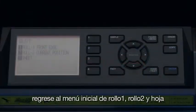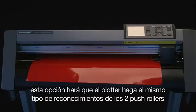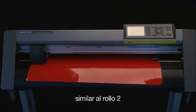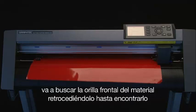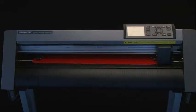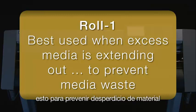Let's go back to the initial menu of Roll 1, Roll 2, and Sheet, and press the 1 key for Roll 1 front edge. This option will have the cutter do the same type of scan for the two outside wheels, similar to the Roll 2 option, except after the cutter has found the two push rollers, it will then find the front edge by retracting the media. This setting is best used when excess media on a roll has been extended out, thus preventing media waste.